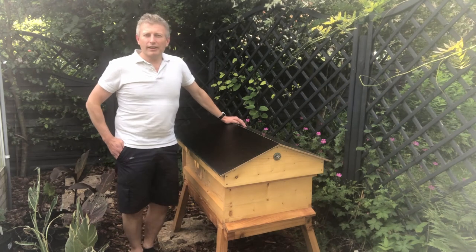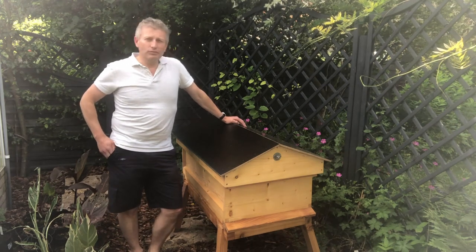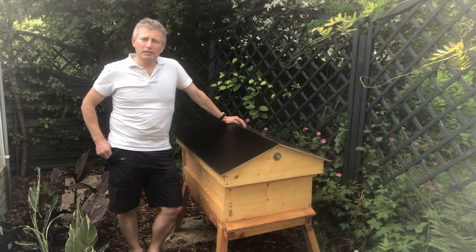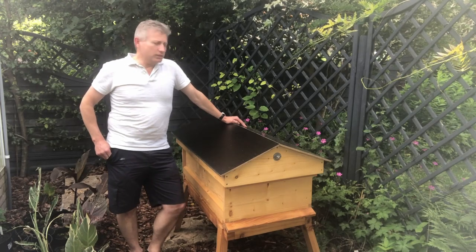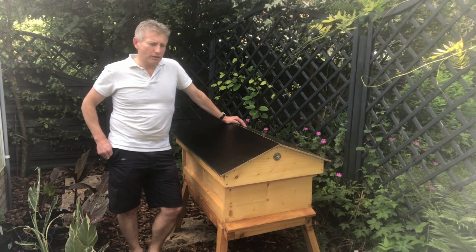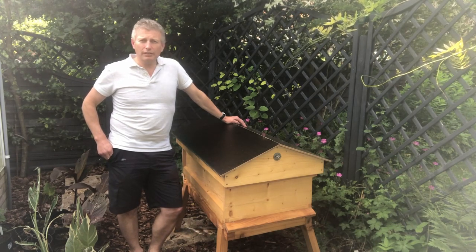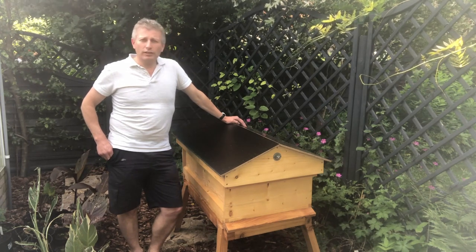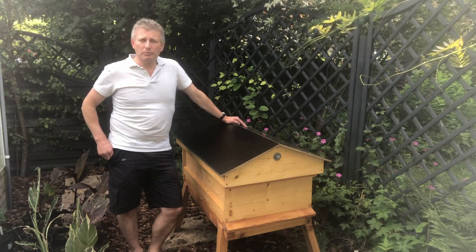Hello all, Brian Avery here again. I just want to say thank you for watching our bee channel again, Natural Raw Honeybees. I just wanted to do this as a session before I get my bees, which should be arriving — my nuc on Sunday or Saturday hopefully. But this weekend I thought I'd just quickly do a review of this bee hive.